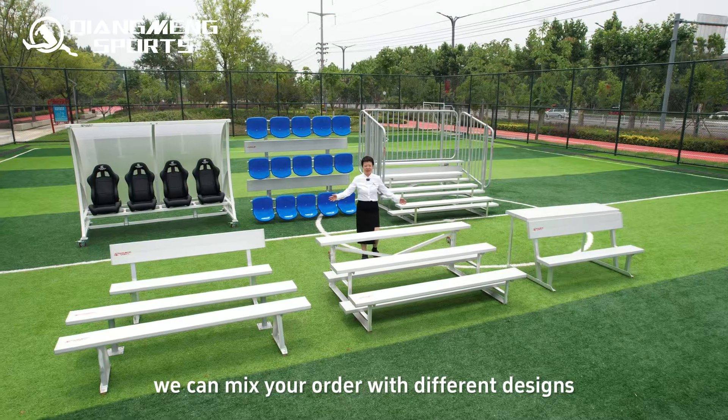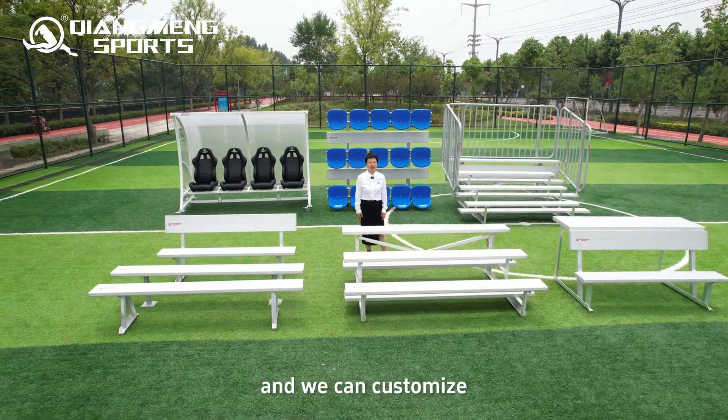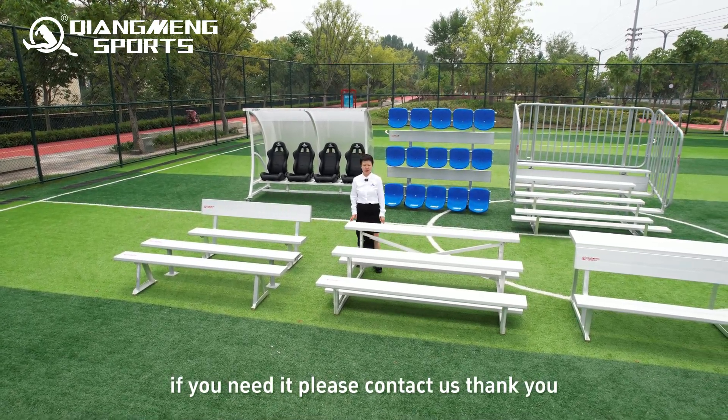We can mix orders with different designs. You can choose any design you need, and we can customize any width and number of rows according to your space. We are flexible with your order. If you need it, please contact us.